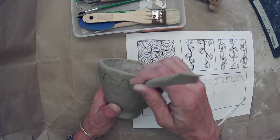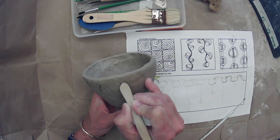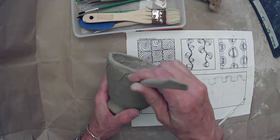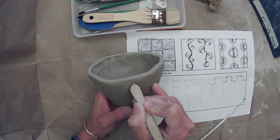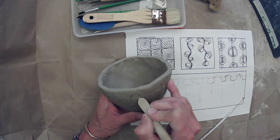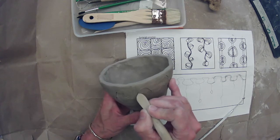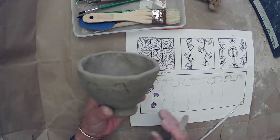Especially as the leather hard clay starts to dry and gets more to the 10% range, it's harder to smooth with your finger. I want you to notice I'm not using water, because water is just going to make a slimy surface. If you have to do a lot of planning and drawing and redrawing of your design, this is one of the most important steps that you can do.